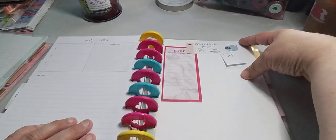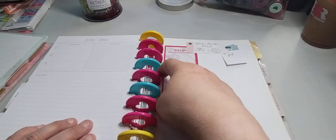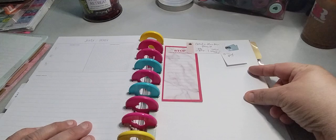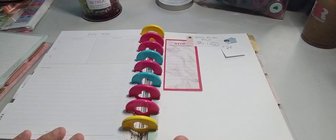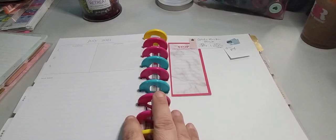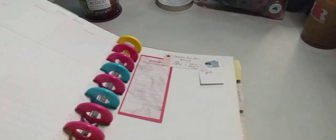I wrote all my stuff that I want on sticky notes, and then I'm going to bring it down and work on it. When it's completed, I'm going to bring it down again. I think that's how she does it — so that's how I want to do it. I'm not 100% sure, so let's go ahead and flip this.